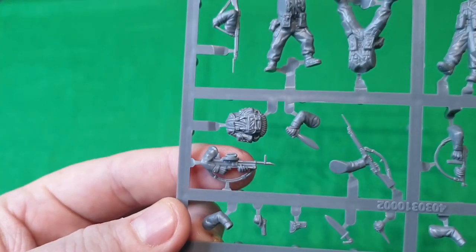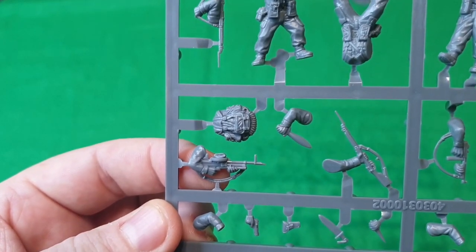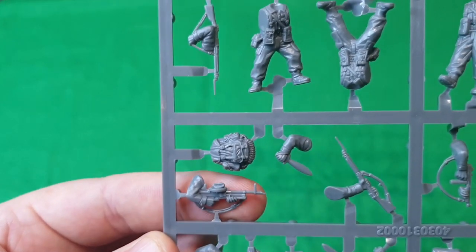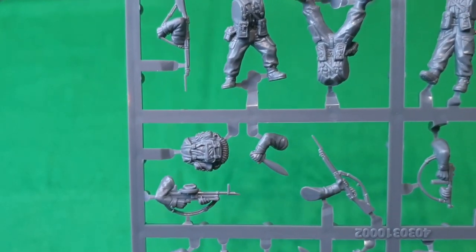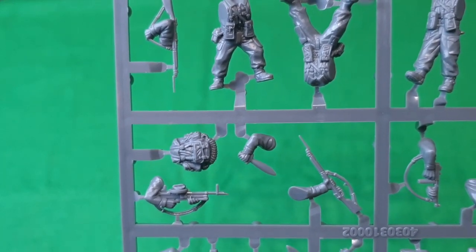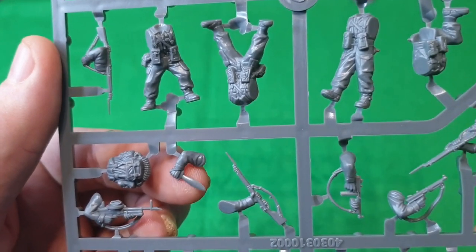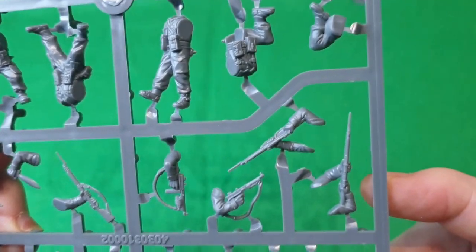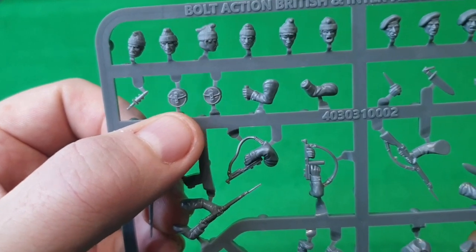This is specific to the commandos — it's a Vickers machine gun that was usually attached to aircraft. They found it a bit more compact, easier to carry, with a greater rate of firepower and more rounds than the Bren. There's also a guy with a small machete-type weapon, more rifles, SMGs, and Thompsons.